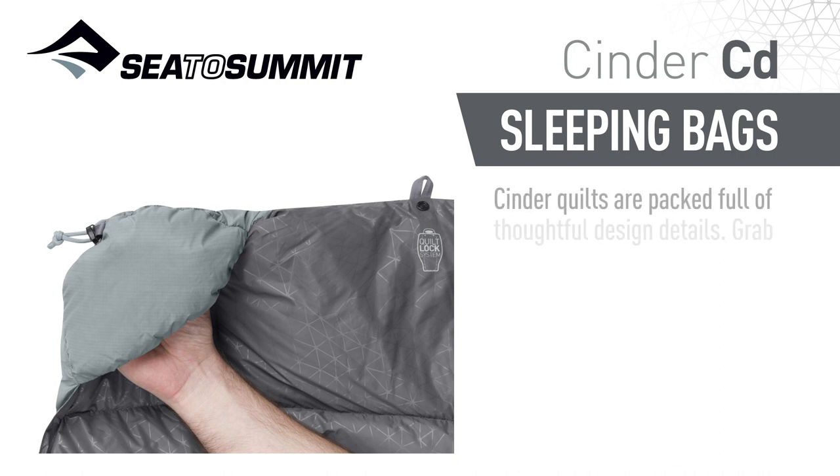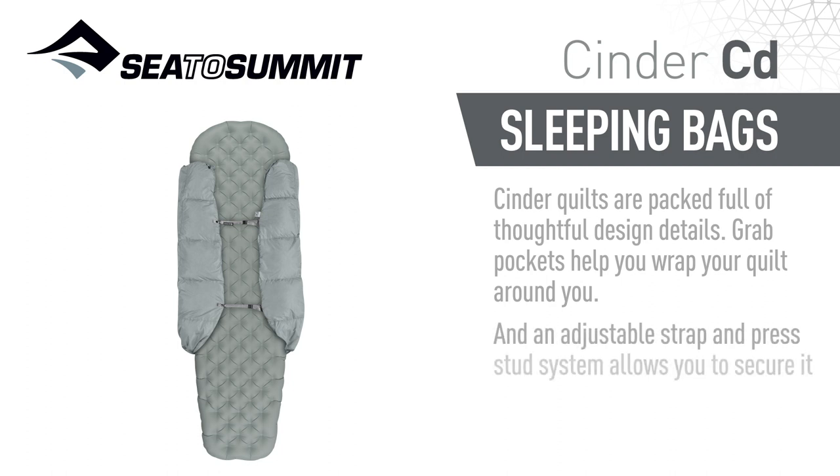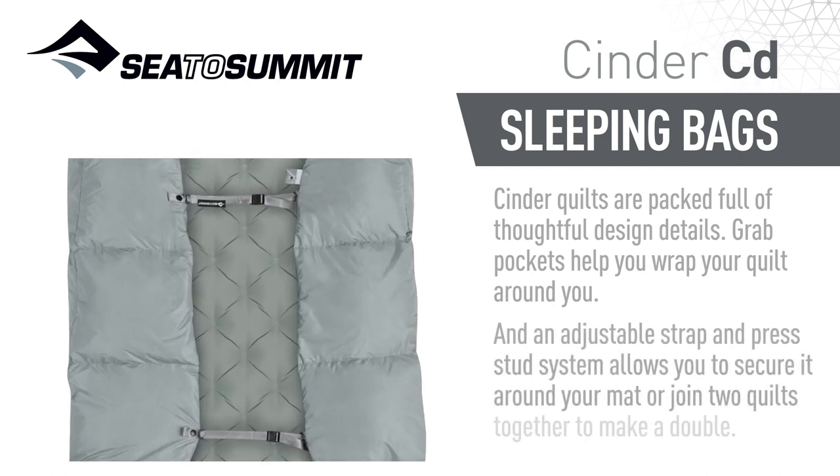Cinder quilts are packed full of thoughtful design details. Grab pockets help you wrap your quilt around you, and an adjustable strap and press stud system allows you to secure it around your mat, or join two quilts together to make a double.